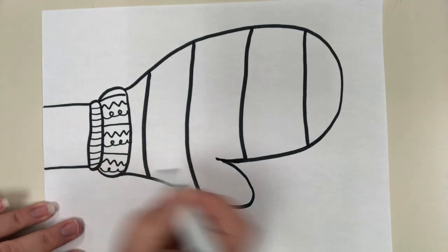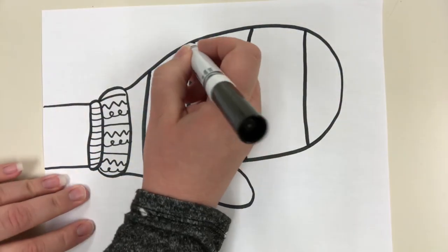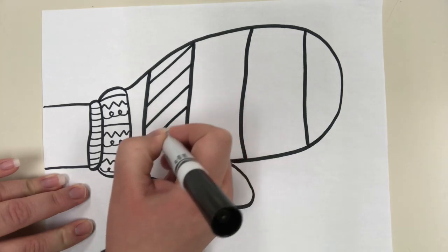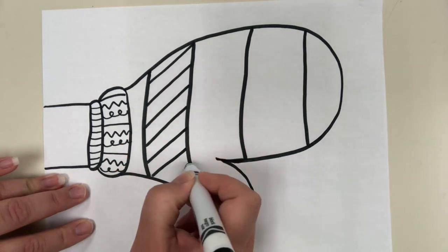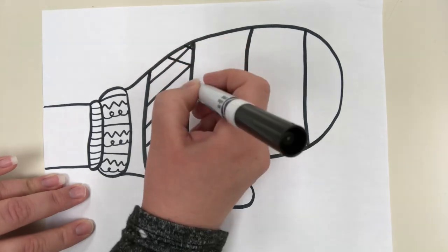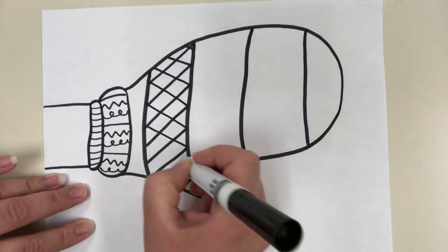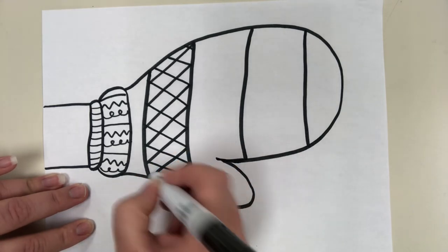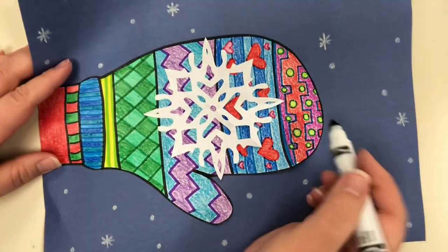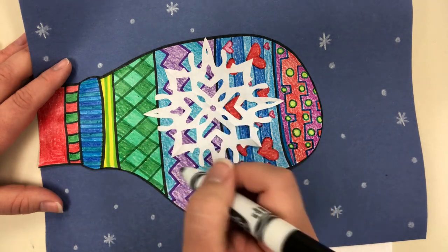The diamond pattern is really easy and turns out cool. I drew diagonal lines — slanted lines going one way — and then went back and did diagonal lines going the opposite direction. You decide what type of patterns you want inside your mitten, then go through and color it using lines, shapes, and colors to make your patterns.